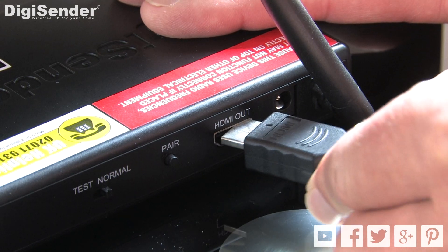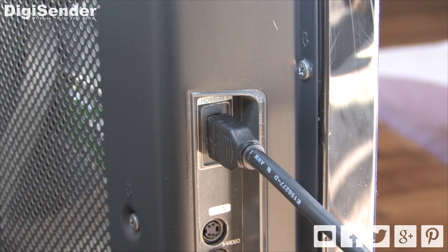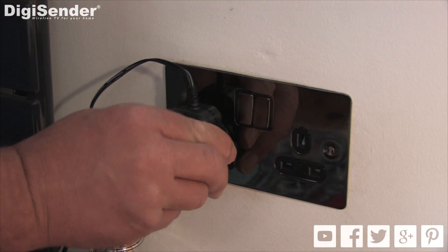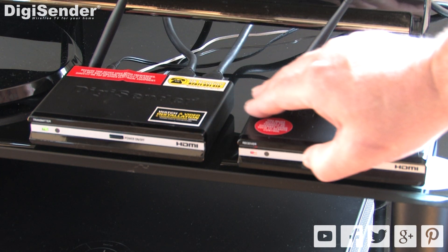Connect the receiver to an available HDMI socket on your main TV. Connect the receiver to the mains using the power supply. Turn on the transmitter, then turn on the receiver.